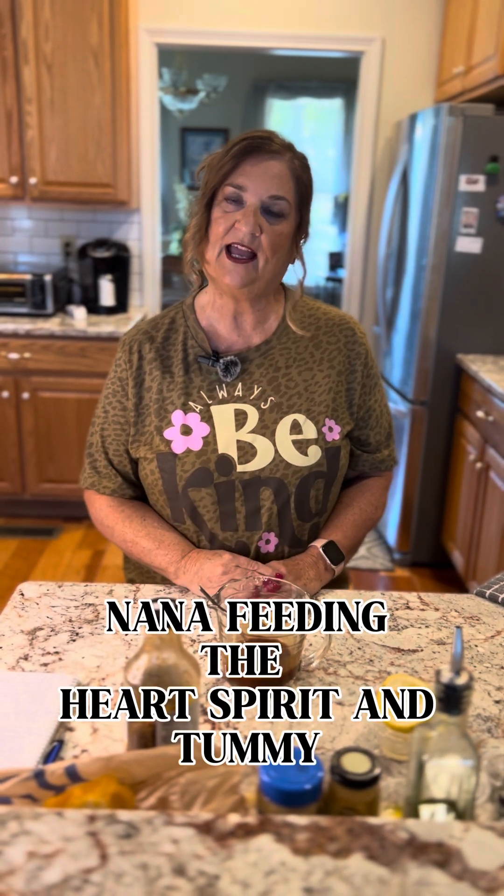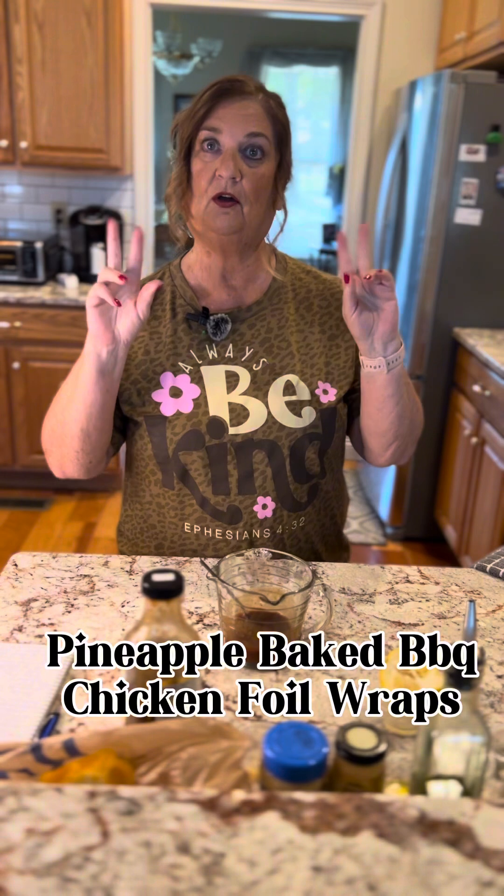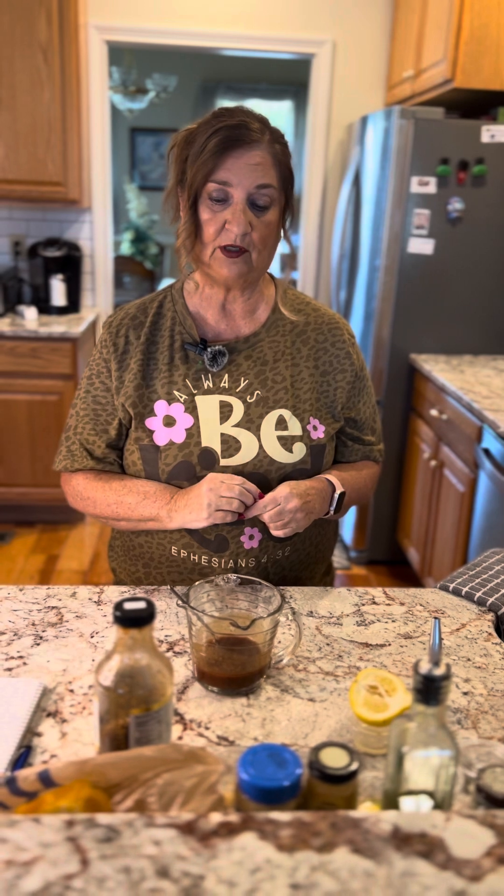Hey everyone, it's Debbie and Jimmy with Nana Feeding the Heart. We always have to feed the heart, the spirit, and our tummy. Tonight we're going to make what we call pineapple baked barbecue chicken foil wraps. We've done foil wraps before in Florida with polish sausage and things like that, so we want to try it with chicken.